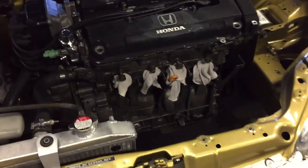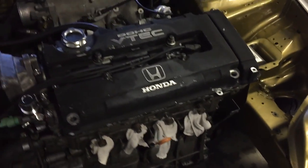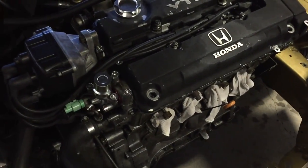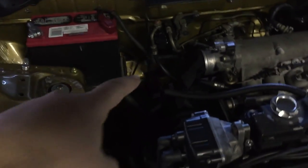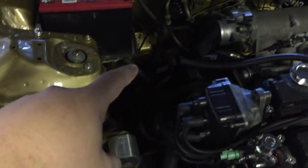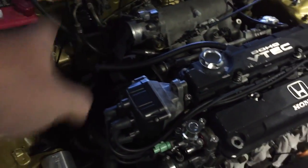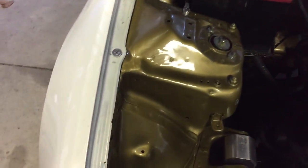The car does run - I can start it up right now but I'm not going to because it has no header on, and it's not good to start a car without a header. You can bend a valve or something. It's getting a Go Autoworks silver cold air intake that goes right here with the filter down over here. Then we'll get the 1320 megaphone header.